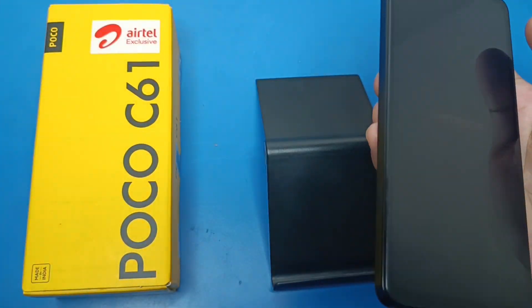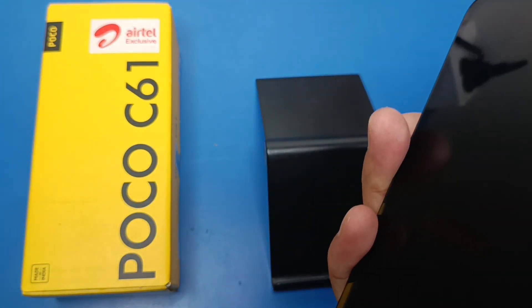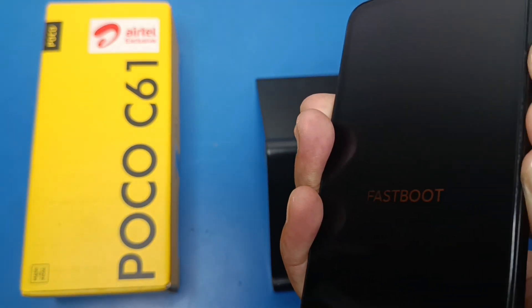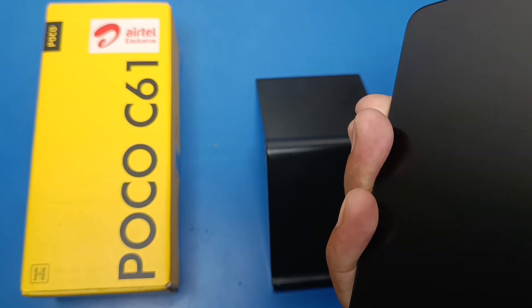If your mobile is stuck on fast boot, then you have to simply press the power button and volume up and volume down both at the same time. When it vibrates, you have to just simply release the button.